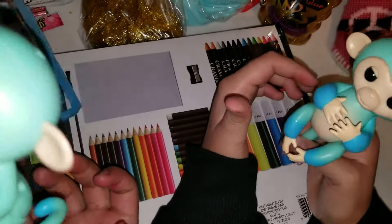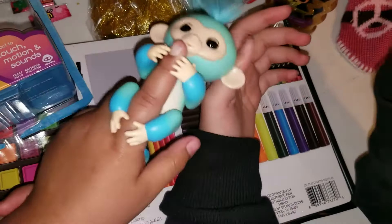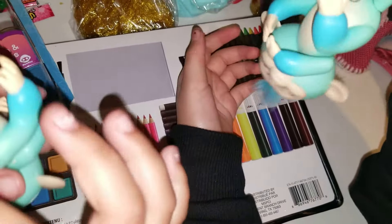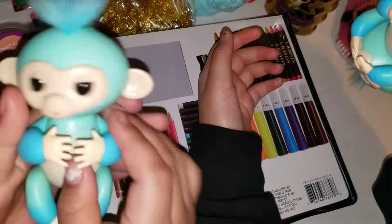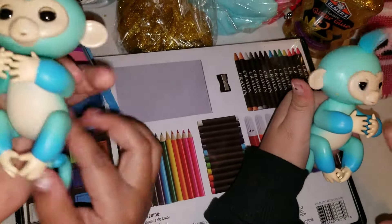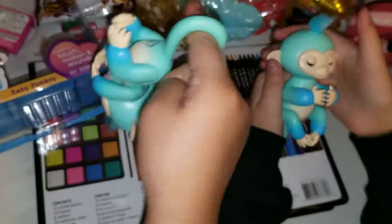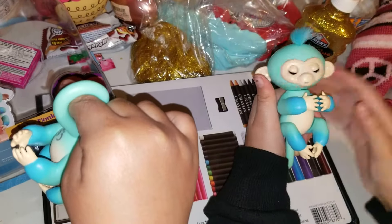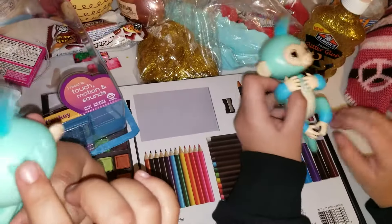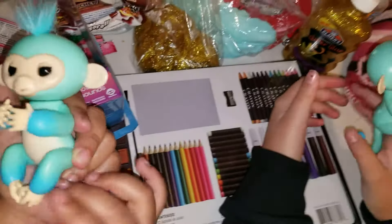Oh, they're sleeping! Probably this is how they fall asleep. You didn't rub their belly — let's rub their bellies! Oh, they're laughing! Look, they're just so soft — they're not really that hard. And look, it has baby blue here and then some dark blue here. It's very pretty.